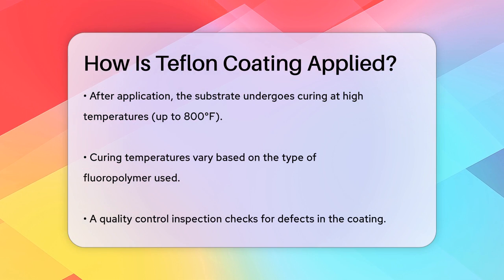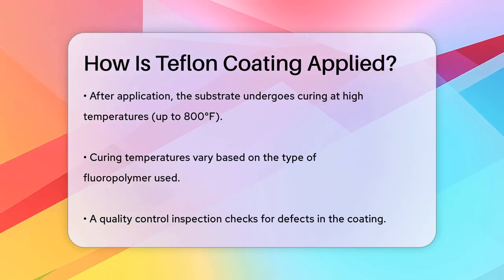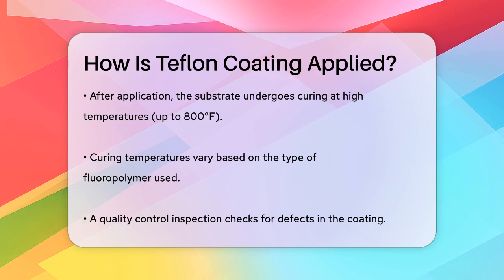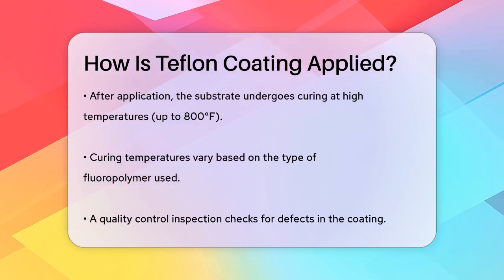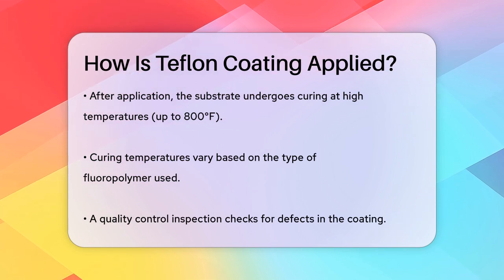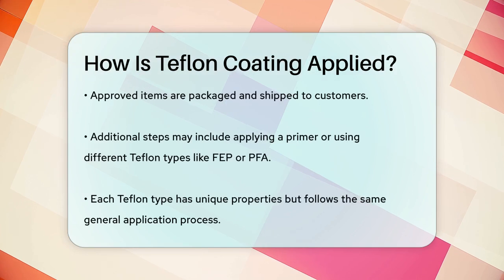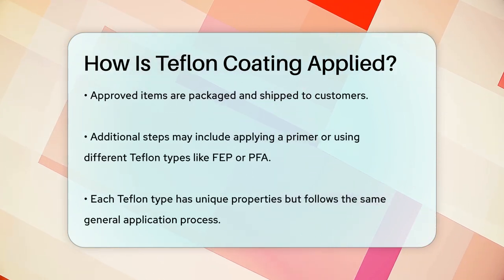Finally, the coated item goes through a quality control inspection to check for any defects. This ensures that the coating is perfect and will perform as expected. Once everything is checked and approved, the item is packaged and shipped back to the customer, ready for use — whether it's for industrial equipment, cookware, or any other application.